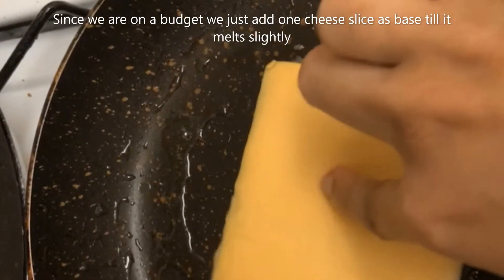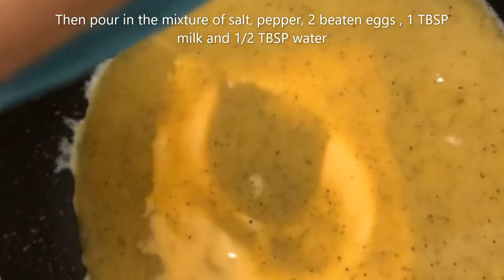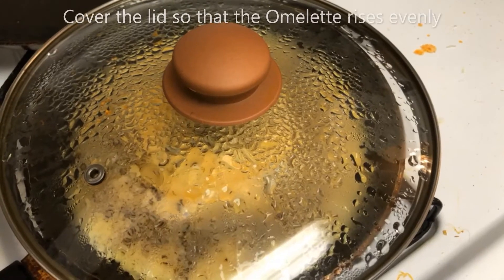We just add one cheese slice as a base until it melts slightly. It doesn't come out bad at all — it's pretty tasty, and it comes out melting nicely when we bite into it.